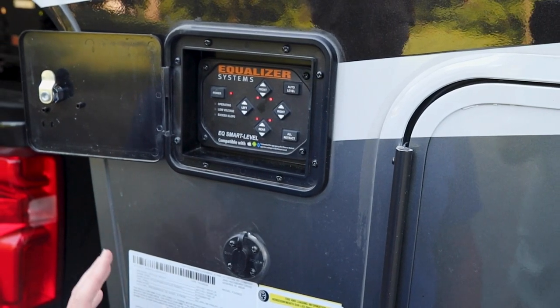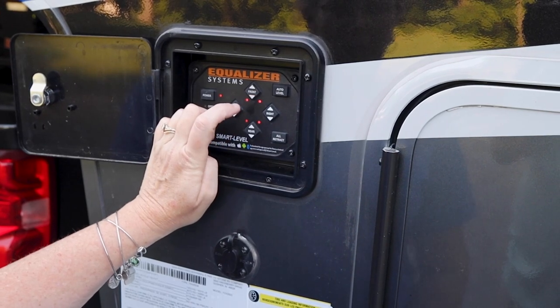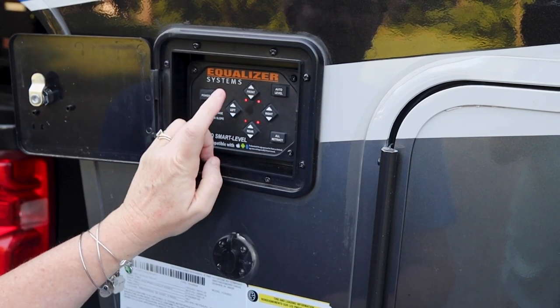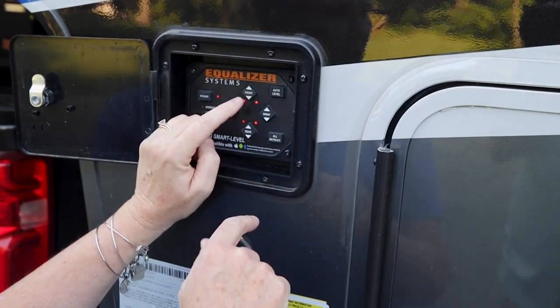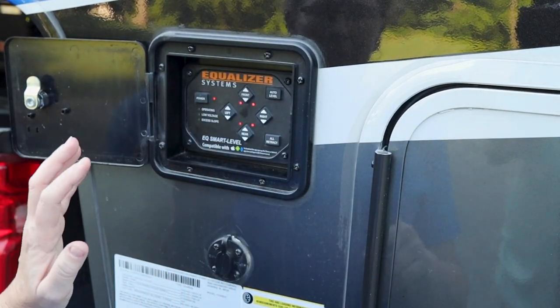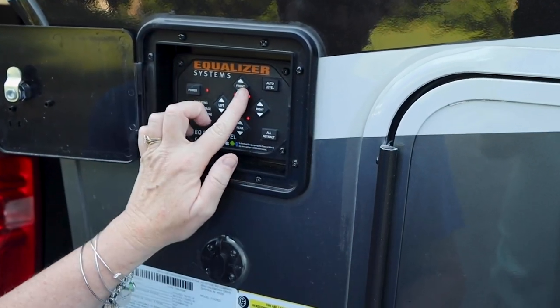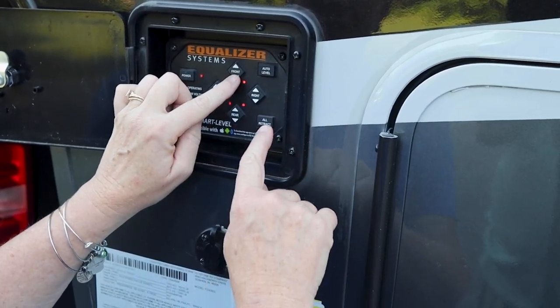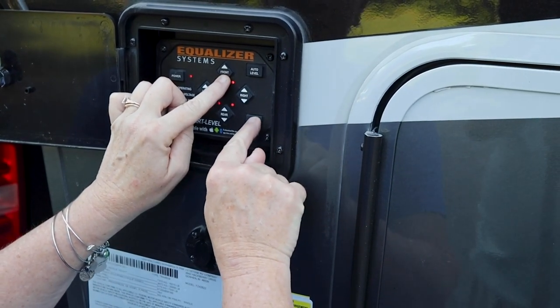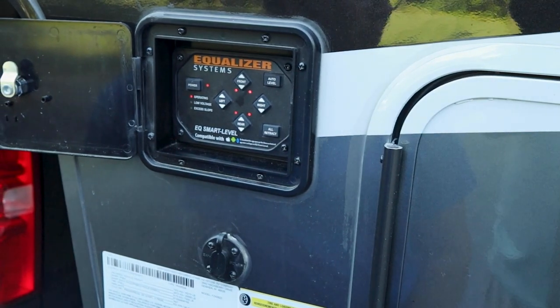So if you want to bring them all up at the same time, you're going to hit the down button for the front feet — that's going to bring the front of the camper down — and then while you hold that down, hit 'all retract.' It'll go through a series of beeps and then when you let go it'll continue until it brings all six up. So either way: hit 'all retract' and then manually bring up the front, or just start the front down and hit 'all retract' — and now it's going to bring all six feet up together.